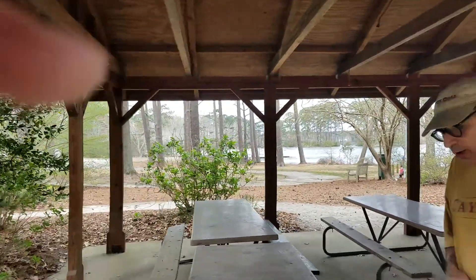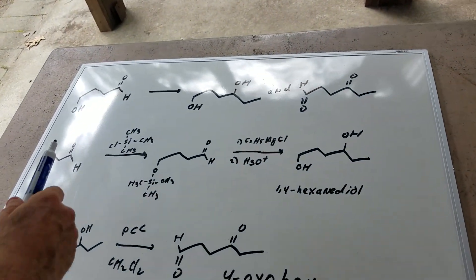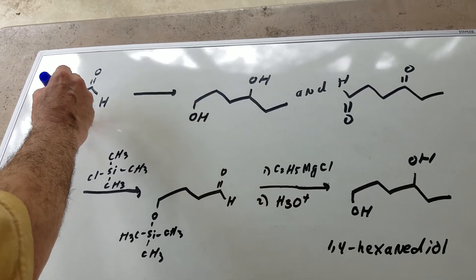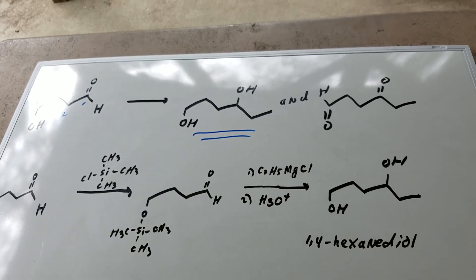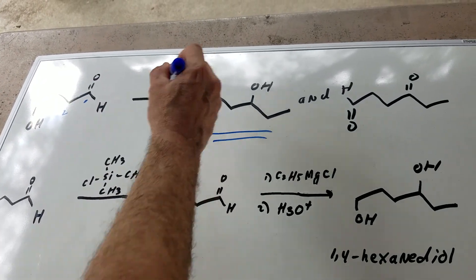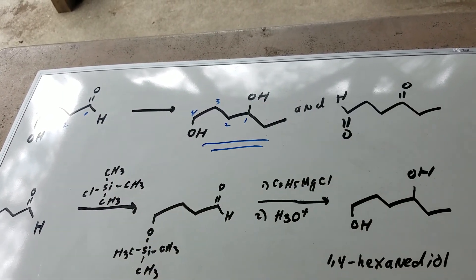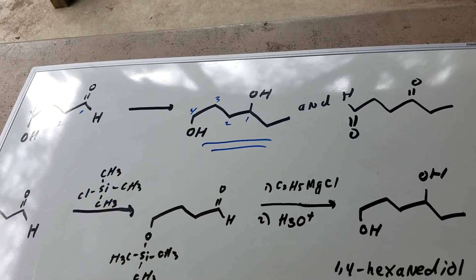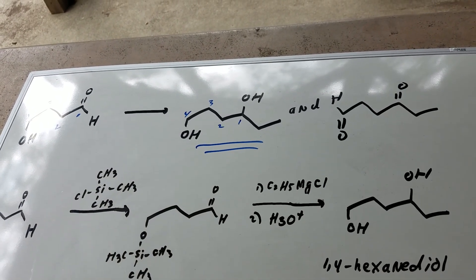So come around and let me show you. This is what was described. You took this compound — if I call this number one, two, three, and four — and you wanted to convert it into this compound. If you call this four, three, two, and one, it looks like we have to build an ethyl group off of this carbonyl. So we're going to use a Grignard like the girl suggested, but you can't do a Grignard if there's an acidic proton, so you have to protect it.